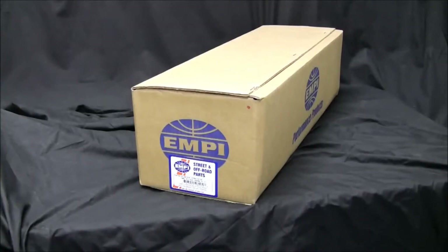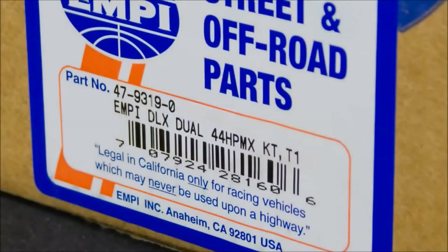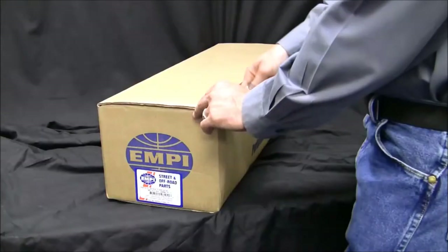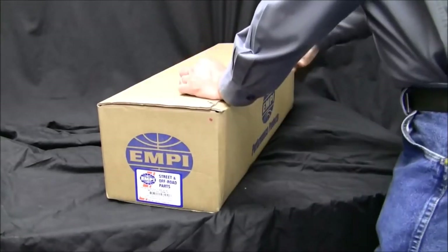This is how your new kit should look — boxed and sealed. Be sure to check the part number on the label to be certain that it is the correct kit for your application. Remove the staples with needle nose pliers. You can save the box for your stock parts storage.